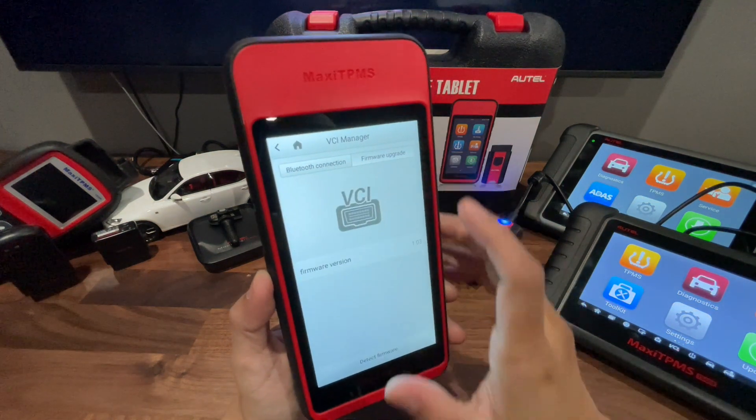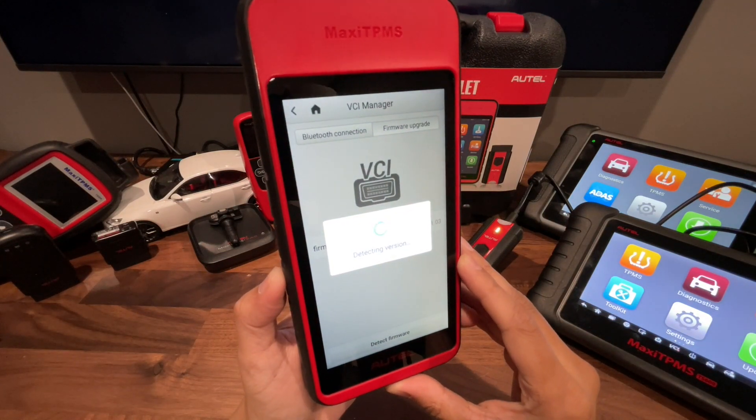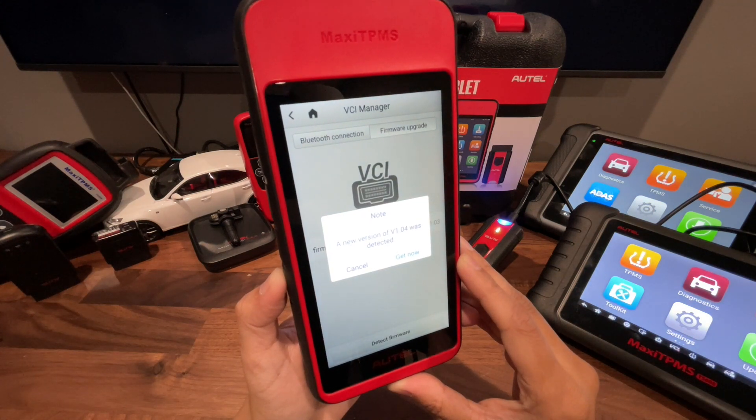Now we're going to go to Firmware Upgrade. We're going to detect the firmware. A new version was detected.